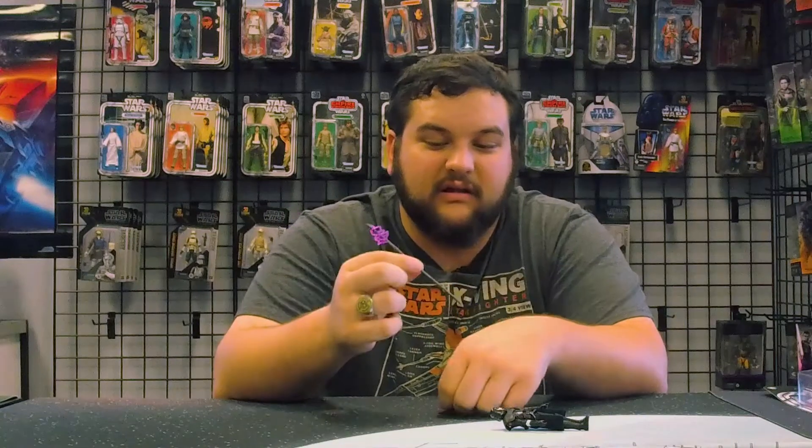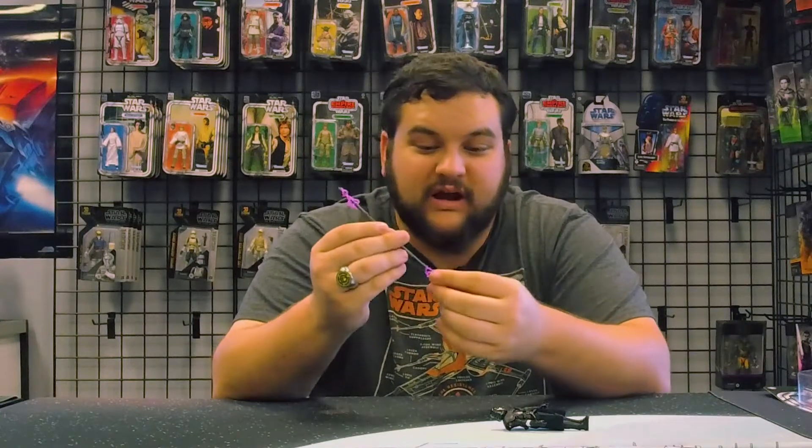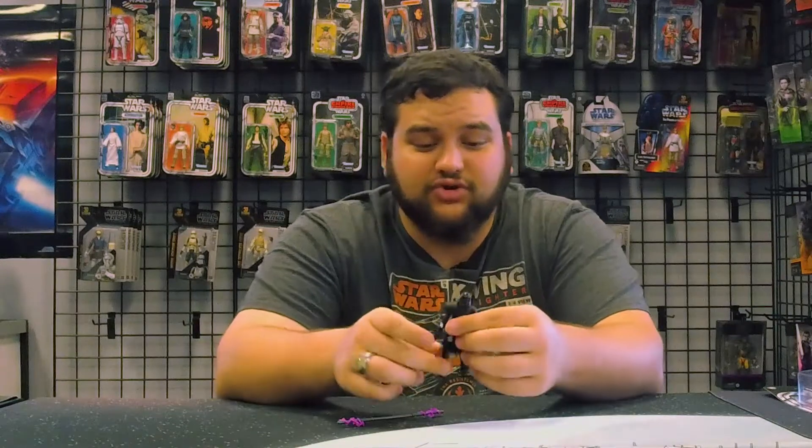You can take the electro effects off in case you don't want them displayed. I think it looks really cool with the electro effects on, but I'm glad Hasbro gave us the option to have them on or off on your Purge Trooper Staff.